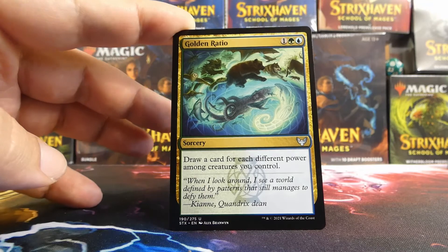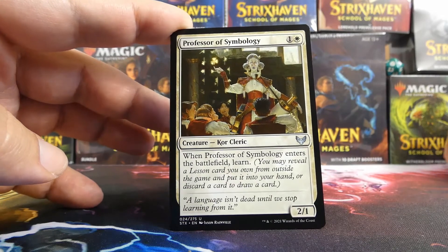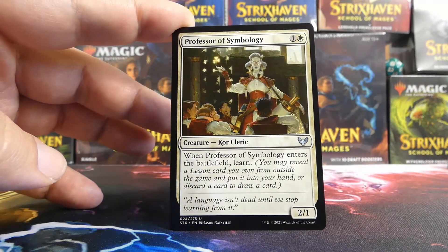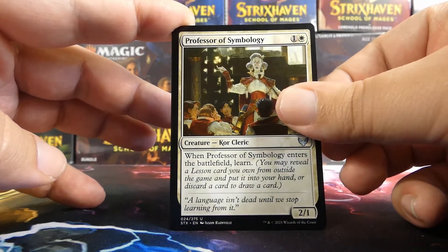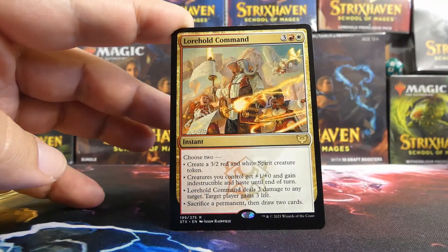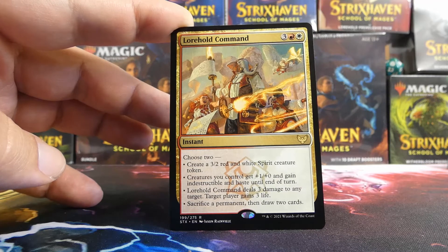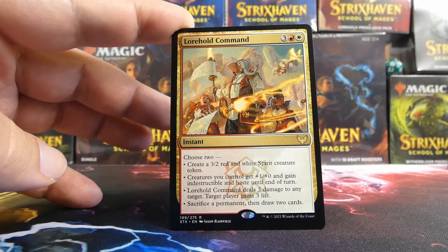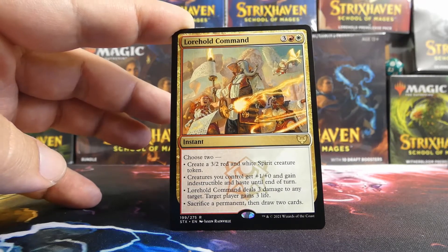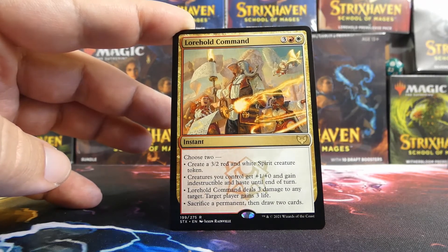We have a Golden Ratio as well — definitely gets in. Very, very cool, more card draw and it's pretty cheap. A Professor of Symbology — I actually like this card, obviously not for this Quandrix stack, but it's just a cheap creature you don't care about trading off after you've played it because you're playing it for the learn. And our rare/mythic is a Lorehold Command. Not for us, but still happy to have a pretty cool card — all the commands are sweet. This one in particular is probably the worst we could have opened because it's part white.